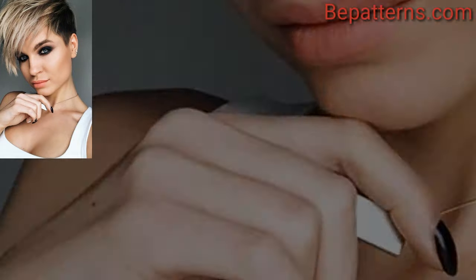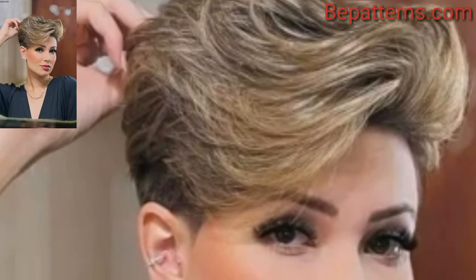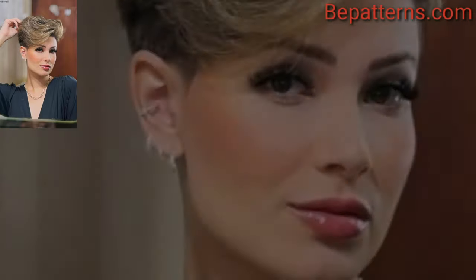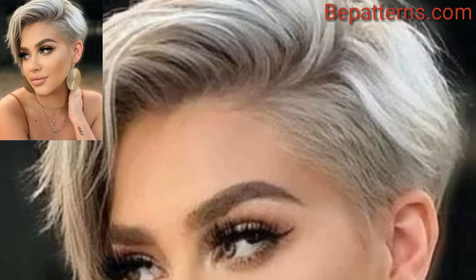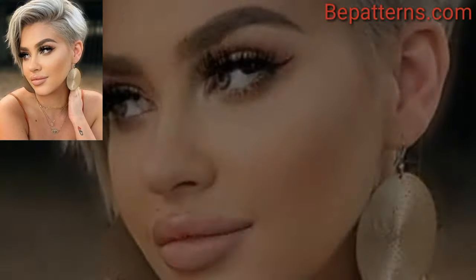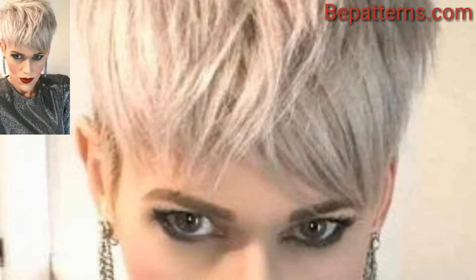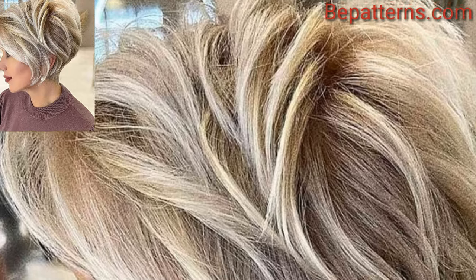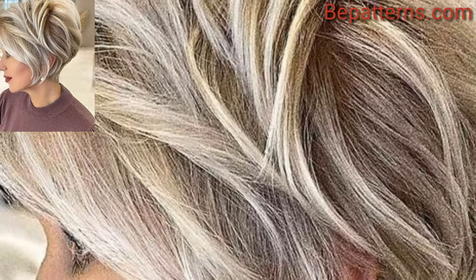The classic pixie is short all over with slightly longer layers on top. It's a timeless versatile style option that can be customized to your liking. This style features uneven or longer bangs on one side, adding a touch of edginess to the classic pixie.